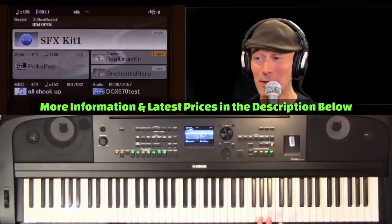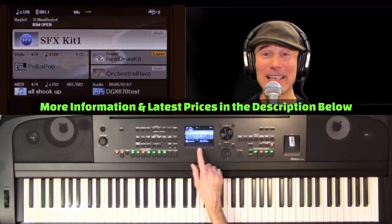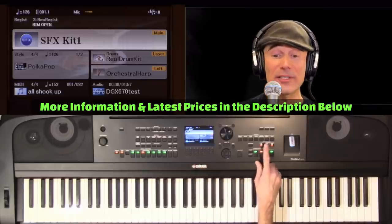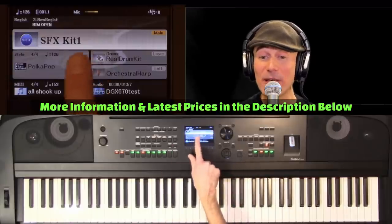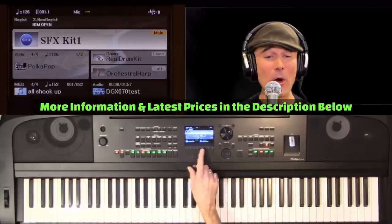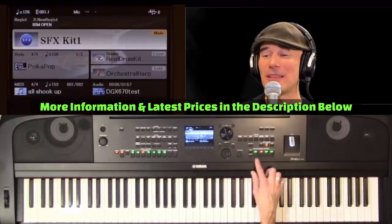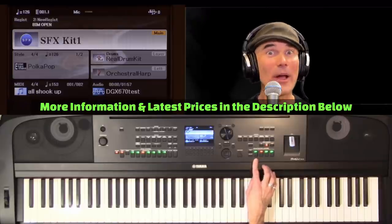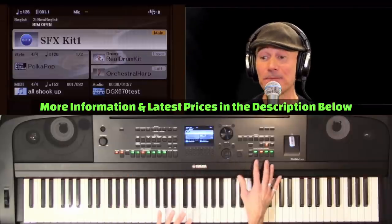So many new features. Color screen — so very crisp and clean. This is your dashboard to DGX. A lot of pertinent information in here: what voices you have selected, style selection, microphone gain, transpose, tempo, MIDI song, audio song, and more. We've got registration memories — probably the ultimate universal save system, because you can save something as simple as one instrument, or a complex snapshot of styles.